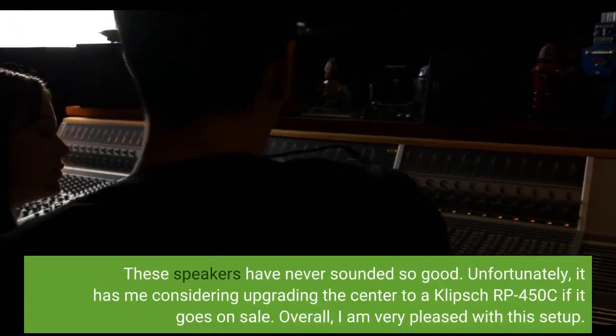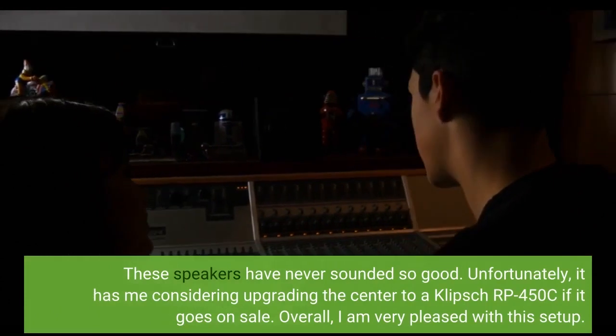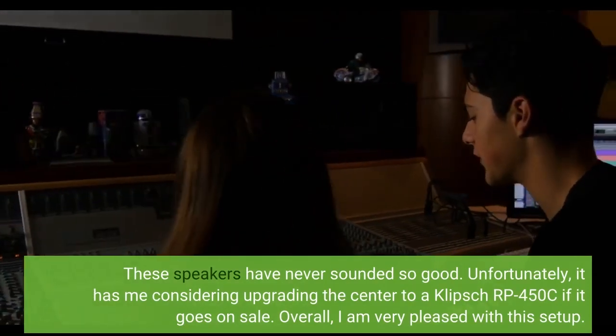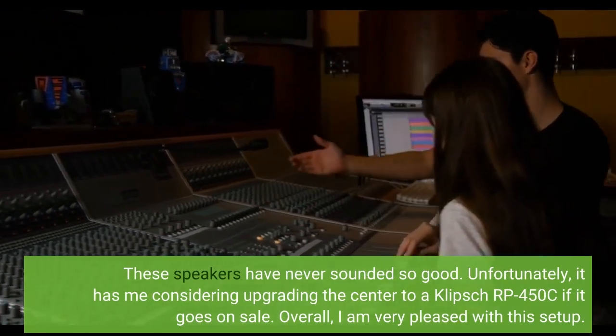These speakers have never sounded so good. Unfortunately, it has me considering upgrading the center to a Klipsch R450C if it goes on sale. Overall, I am very pleased with this setup.